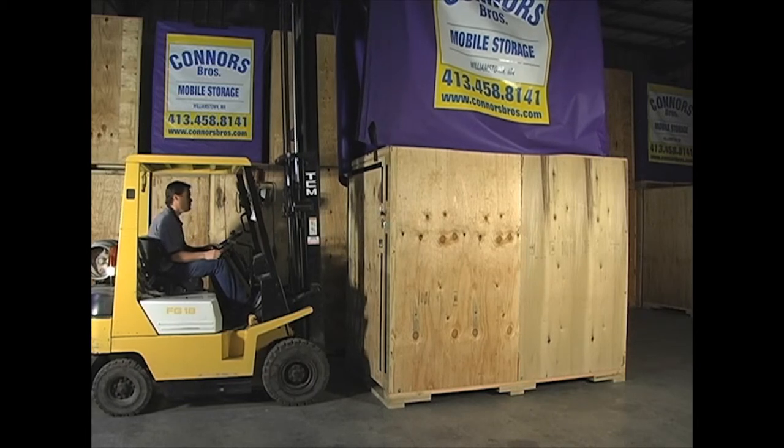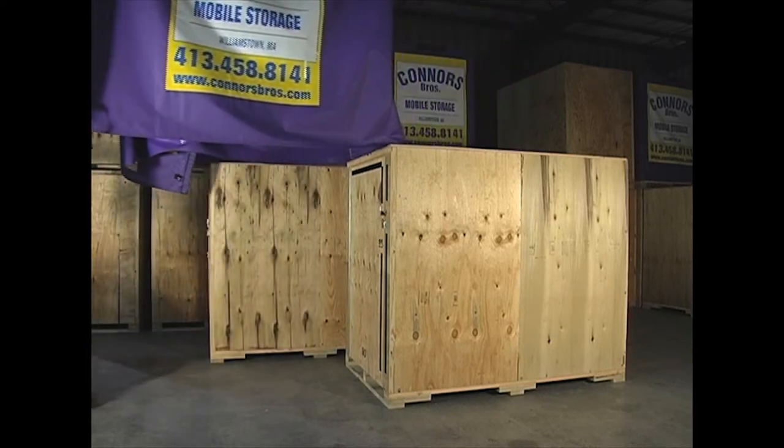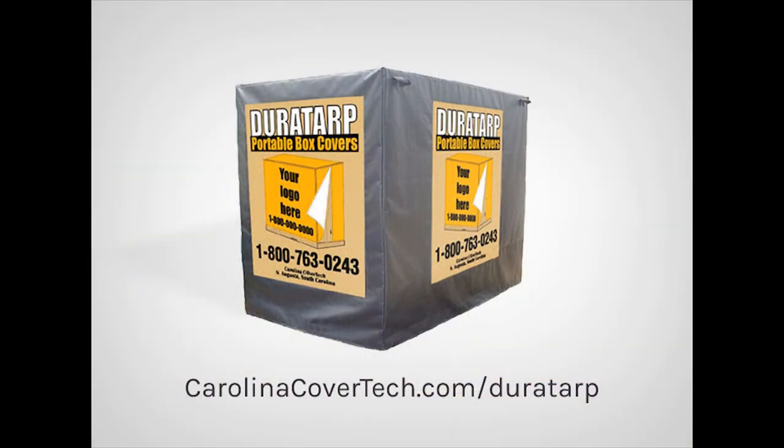To learn more about Durotarp and its application to your specific needs, please contact Carolina CoverTech by calling 800-763-0243 or by visiting us online at www.CarolinaCoverTech.com/Durotarp.